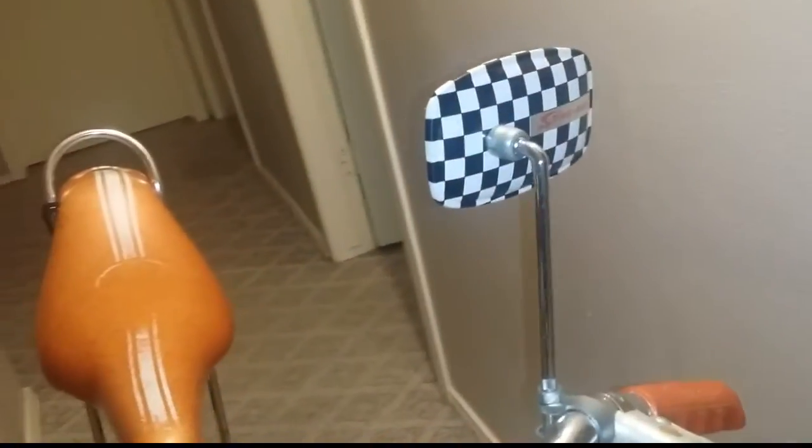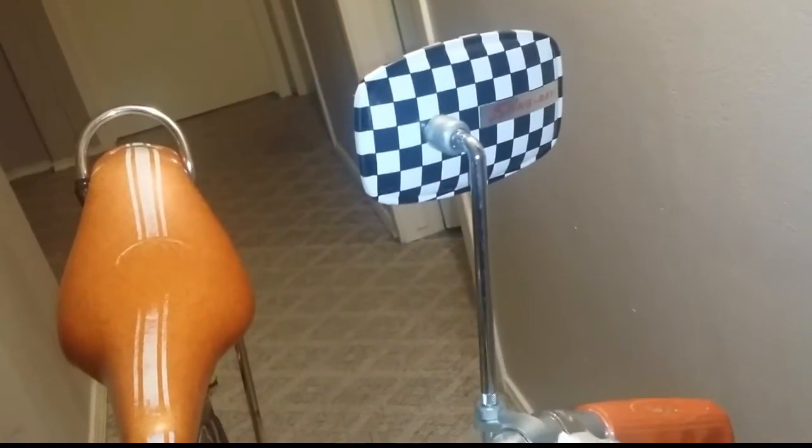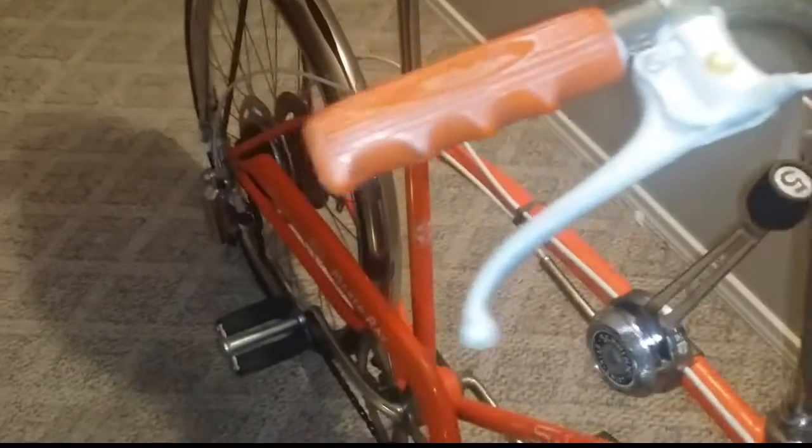The chrome on the wheels is pretty decent. I actually used a nice chemical or cream to wipe them down and restore the chrome. I'll show you a video on that later.